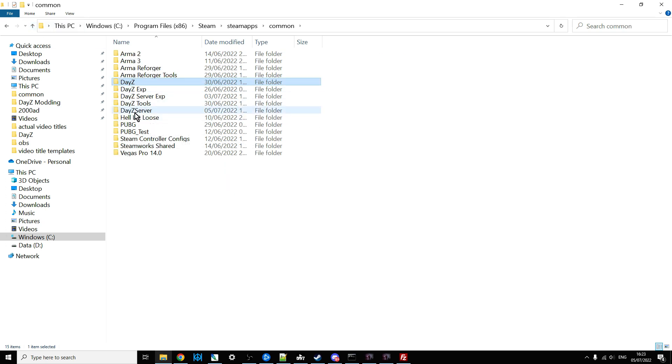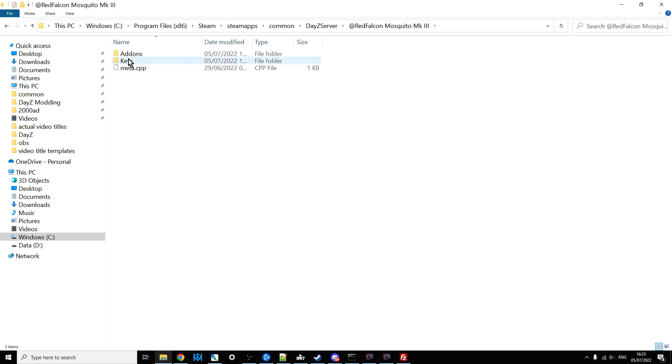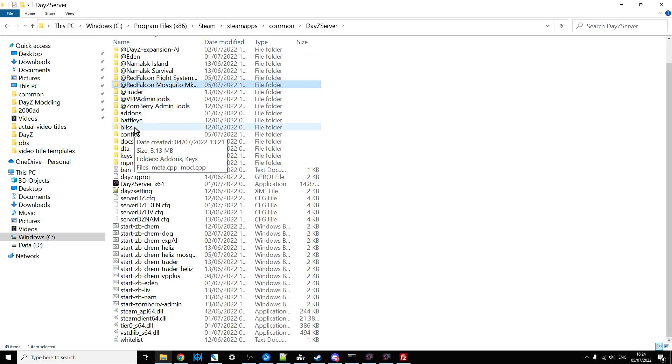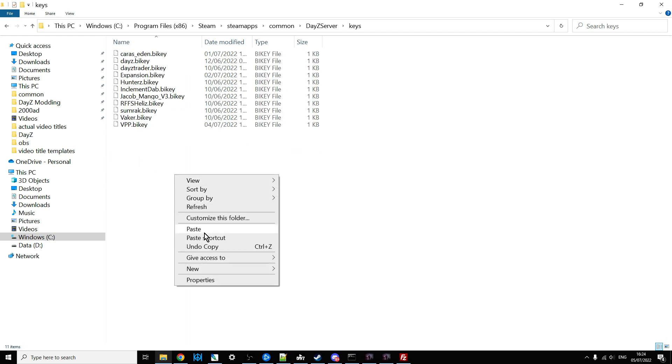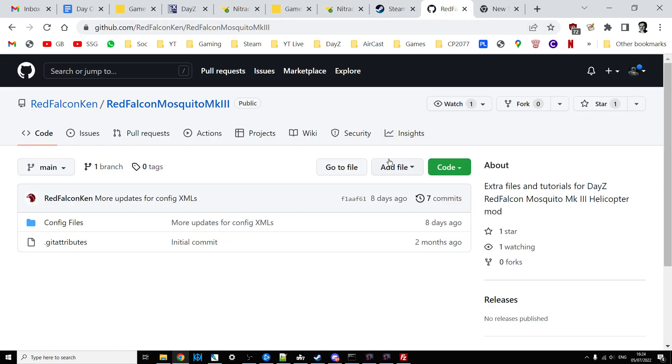All you need to do is copy the Red Falcon's Mosquito folder, go to your server folder, right click and paste it there. Then go into the mod, right click and copy the key, and put that into your keys folder — paste it there. This is all exactly the same as it would be on your remote server. What we also need to do is add the various XML snippets to make sure these helicopters and their accessories spawn in. You'll need to go to Red Falcon's GitHub repository where he has his Mosquito Mark 3 config files — I'll put links in the description below.